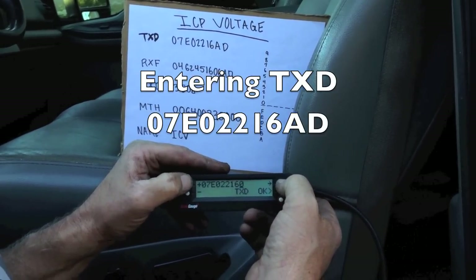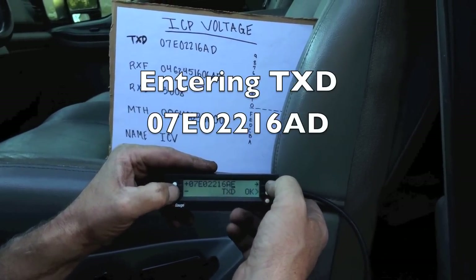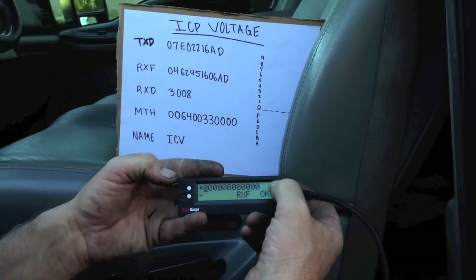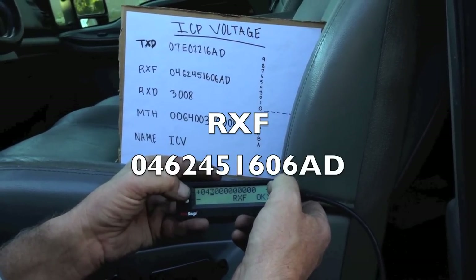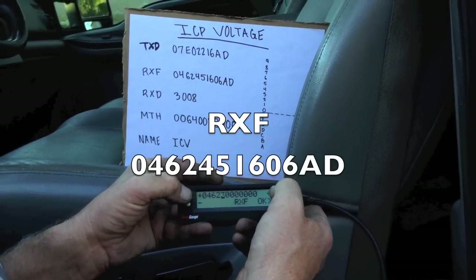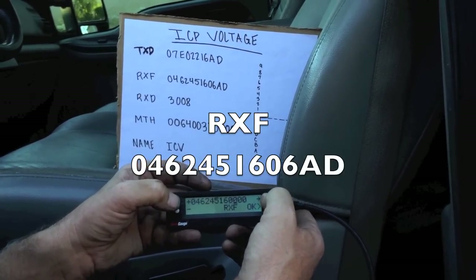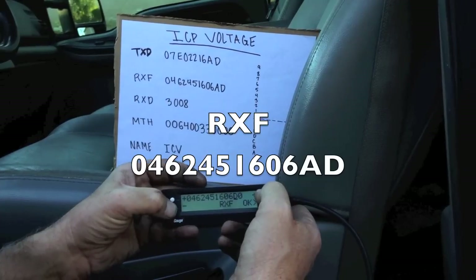I'm just hitting to the right, moving over one. I go up until I get to six, then go down the alphabet to get A, and then the next one I go down to D. So I have my TXD code all put in there — we can see it matches. I hit okay and it automatically goes to the next one, my RXF. Same thing: I've got zero, go over one, then go up — four, six, two, four, five — and we have one, six, zero, then six, then down again to A.